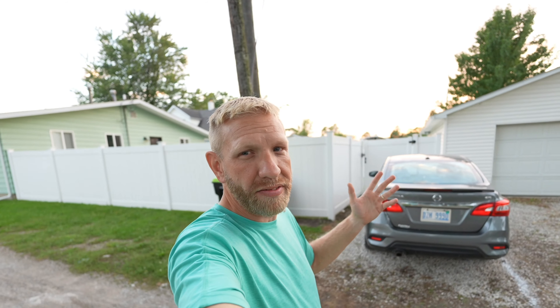Alright guys, I did a thing — I got the ZVE1 to give it a test. I got the 11mm 1.8 lens on here and I'm running this right now. This is an APS-C lens, but I'm looking at maybe the Samyang 18mm or the Tamron 17-28 2.8, but the 18mm Samyang is going to be really light. Anyway, for now we're just going to test with this.